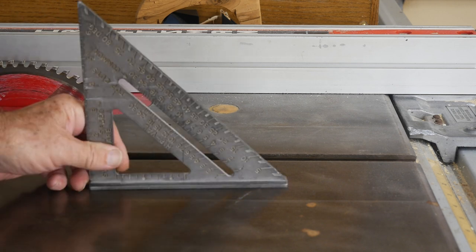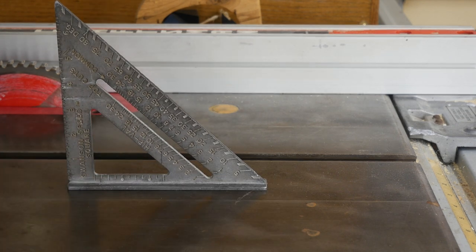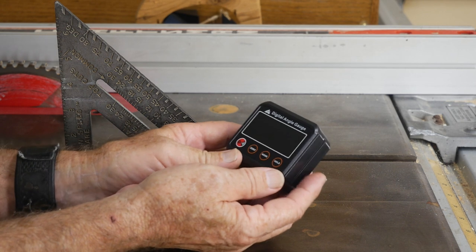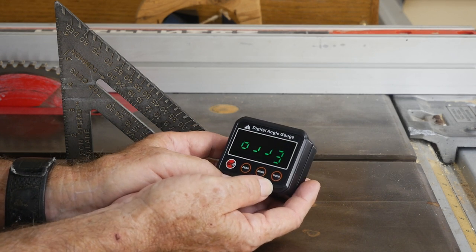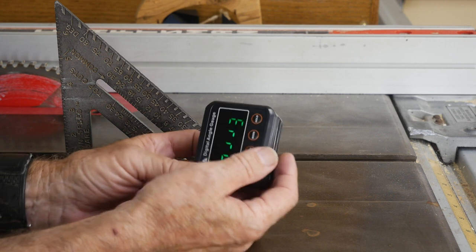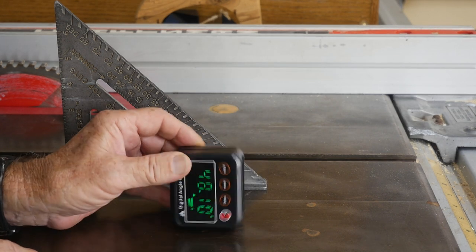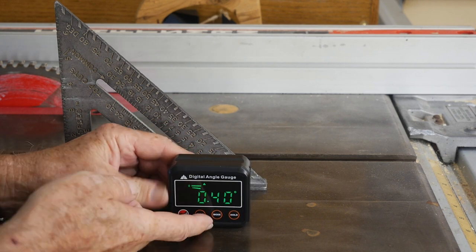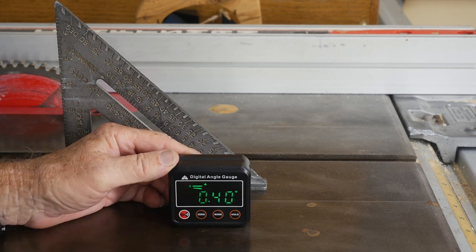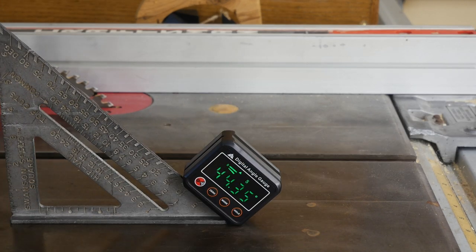The whole idea was to zero the blade so it's exactly 90 degrees to the table. Let's take a look at the other unit. This one costs a little bit more — and we're already getting some rust buildup over here, don't like that. It's a bit fancier: it's got mode, hold, zero, and on/off. We'll start it up — it says 'error' too. The magnetic base connects and now we're magnetized. I'll hit zero.